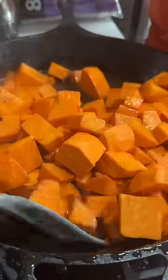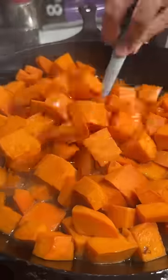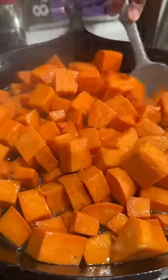Once everything was well incorporated, I sprinkled some nutmeg and gave it another mix. Then I put on the top, cranked the heat down to medium-low, and let those vibe out for about 15 to 20 minutes or until they became fork tender.